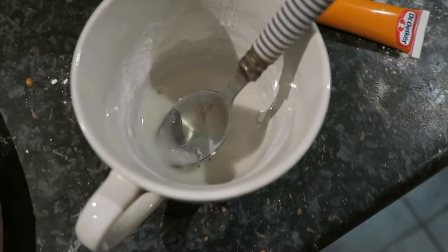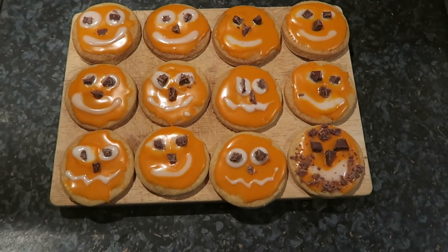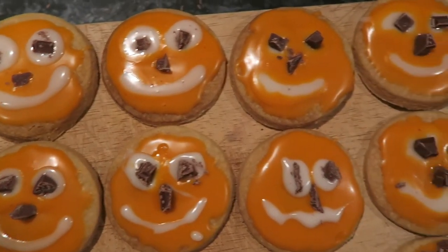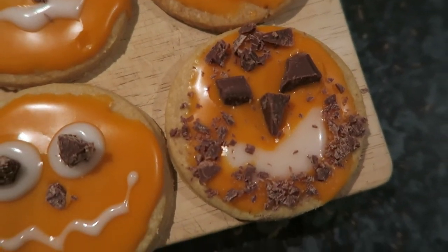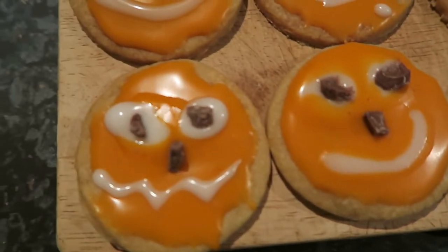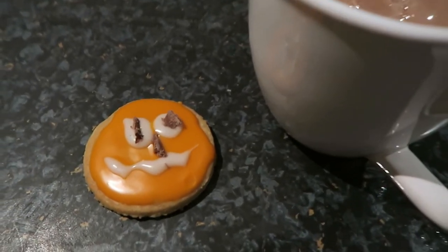I added some chocolate to do the features of the face. If I was to do this again I would use black icing — they'd look so much more like pumpkins. But this is just my attempt; this is not a baking channel, just a me-trying-things channel. They all look extremely different — some not so great, some much better. They tasted really really good, perfect to have with a cup of tea. Hope you have a good day and I'll see you in my next video!